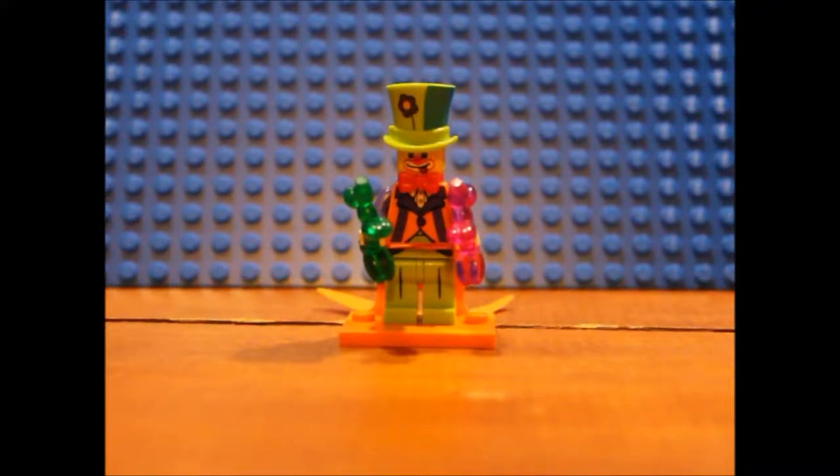What's up guys, it's your Brick Films here. Today we're going to talk about the LEGO Series 18 Party Clown. You could probably get this for around four bucks, so yeah, let's get into it.